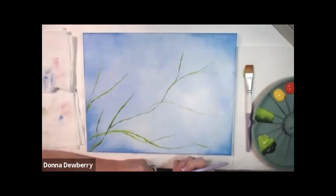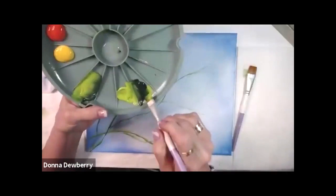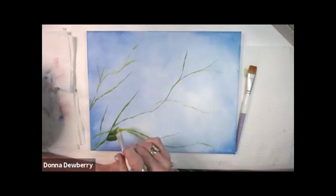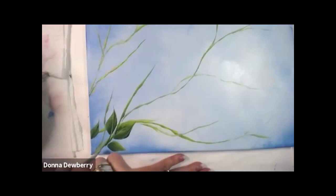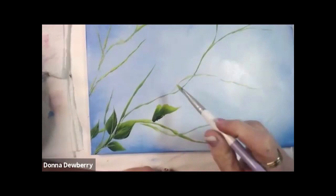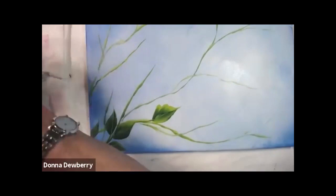I love the pretty blue in the background! Now I'm picking up more dark — this is a #16 flat. If you don't have that, you can use a #12 but the #16 works a little better. I'm going to put some dark leaves in the background. As soon as you stroke the leaf, come in and pull the stem with the chisel. This should feel like butter — slide this side, come right here, lift the front, and drag a stem inside.